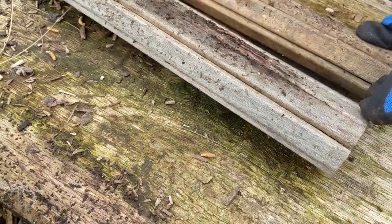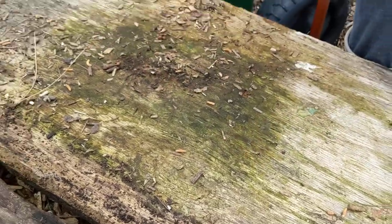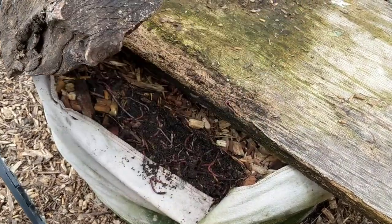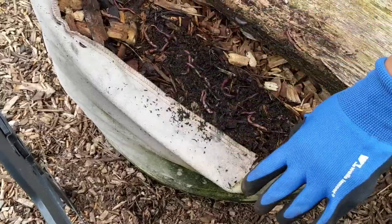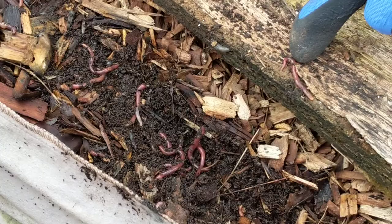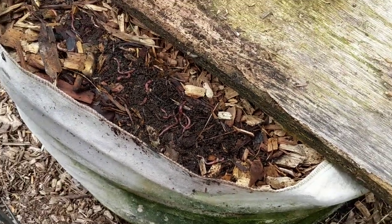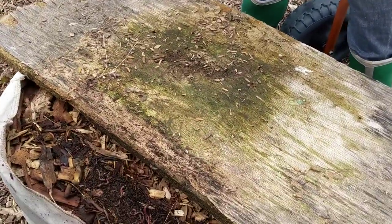Oh hello spider — okay, that's his home so I'm gonna leave that alone. I just have pieces of wood on here. Oh my heavens, there it is — this is what I expected. Look at that worm casting! So if you're looking at this, maybe you're looking at my follow-up video as well — I'll attach it to the link — but what I did was create my own worm bin right here in the middle of my back-to-eden garden.